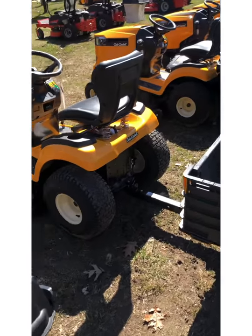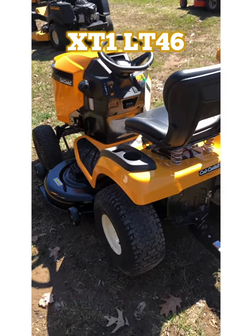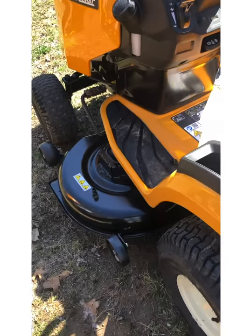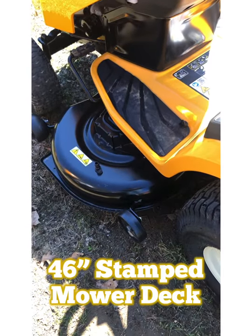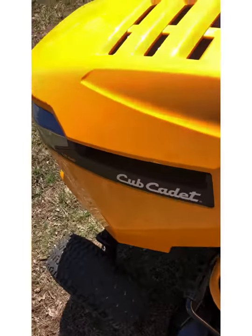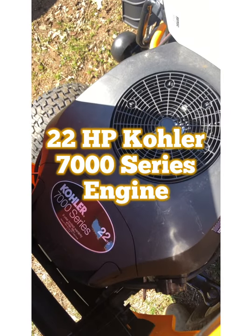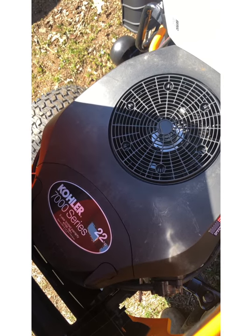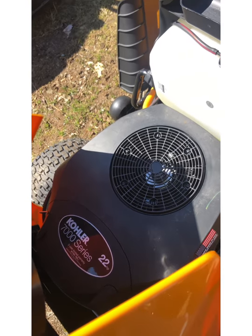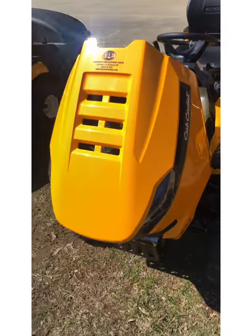From the LT42, the XT1 series jumps up to the XT1 LT46. The LT46 features a 46-inch stamped sheet metal mower deck and is powered by a 22-horsepower Kohler 7000 series twin-cylinder engine. Aside from engine and mower deck size, the XT1 LT42 and LT46 are the same machine.